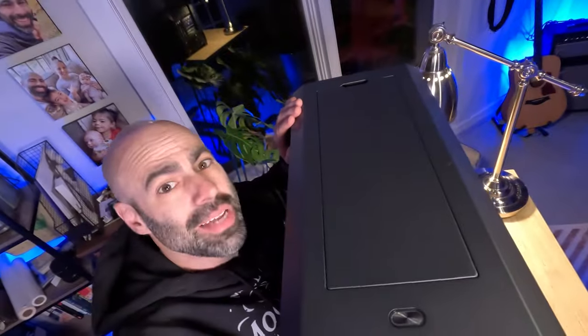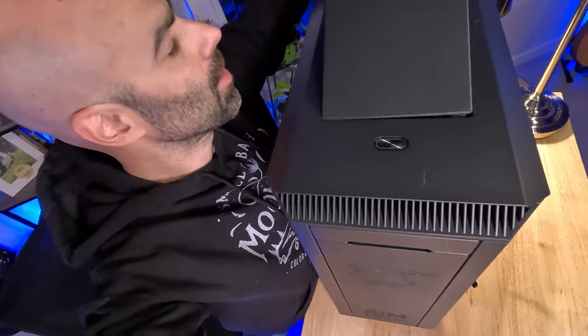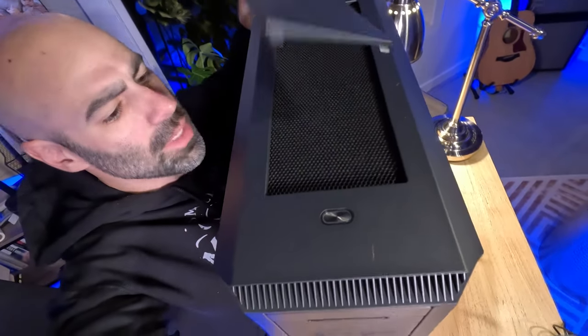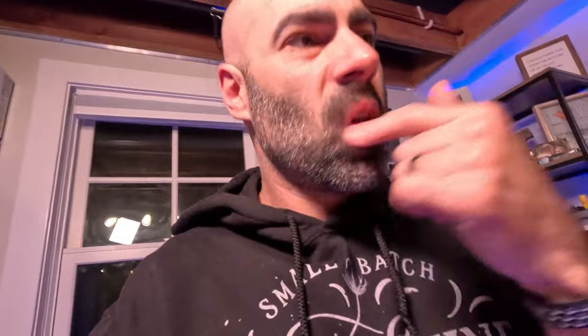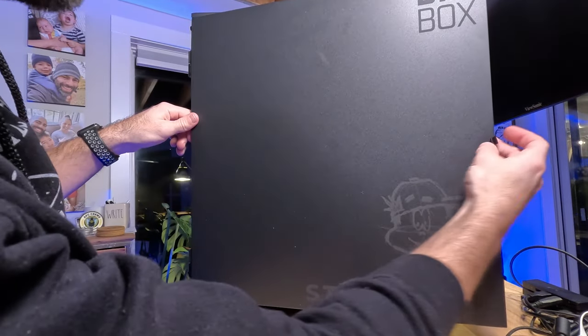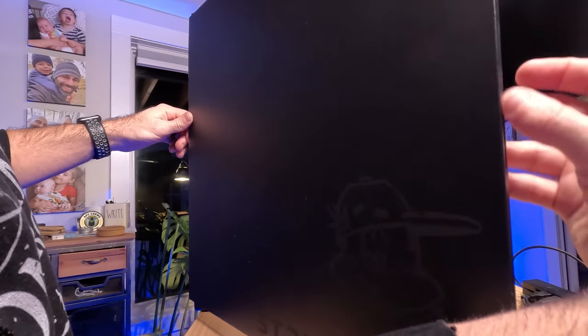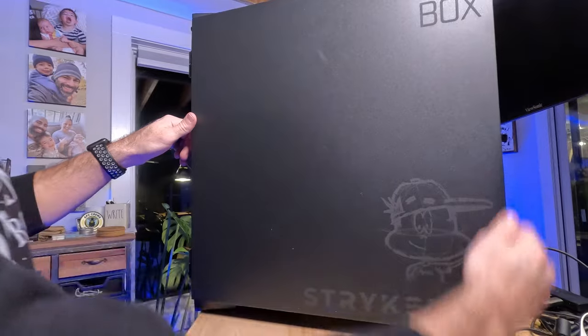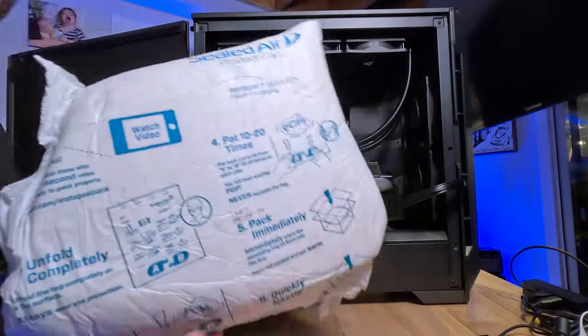Let's quickly look at the top and then we'll check out the insides — the real good stuff. Looking at the top, there's another filter or magnetic panel up here. I'm wondering if these are filters or if you remove them when really cranking to let the airflow through. I'll have to reach out to BIM Box and ask. I like the magnet design; I'm not sure how I feel about this just being a piece of cloth though — I feel like that cloth might deteriorate over time, but we'll see. Alright, let's open it up.